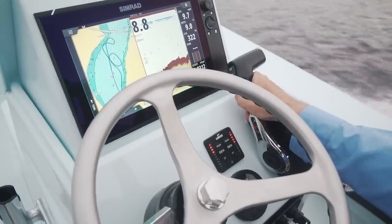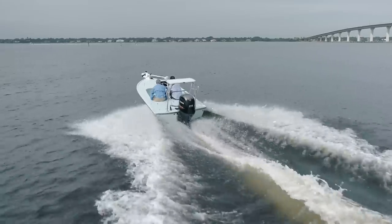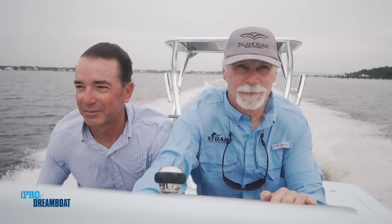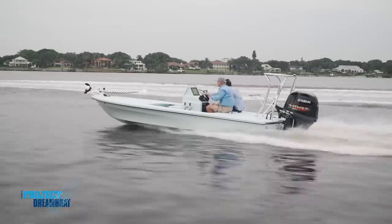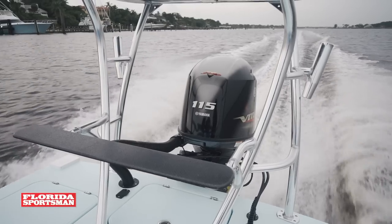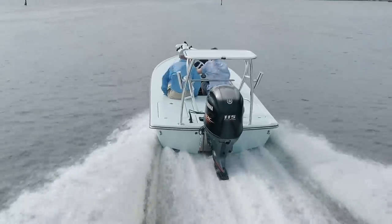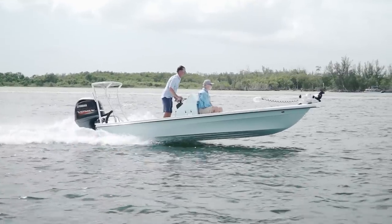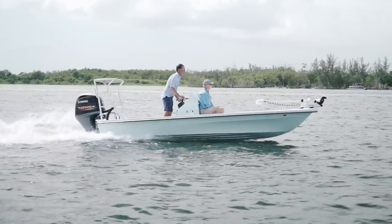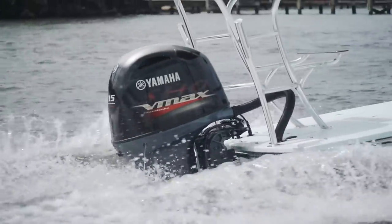We got up on plane and there was an immediate notice of the big differences. The boat got on plane faster, the bow lift was much better, and it was just bone dry. Performance-wise the boat was fantastic. We put the 115 Yamaha in there — 51 miles an hour, whole shot, plenty of mid-range, great fuel economy. It's the right motor for the boat.